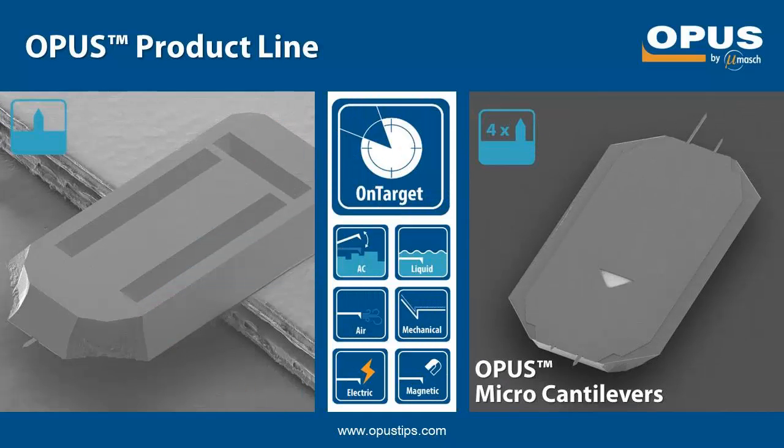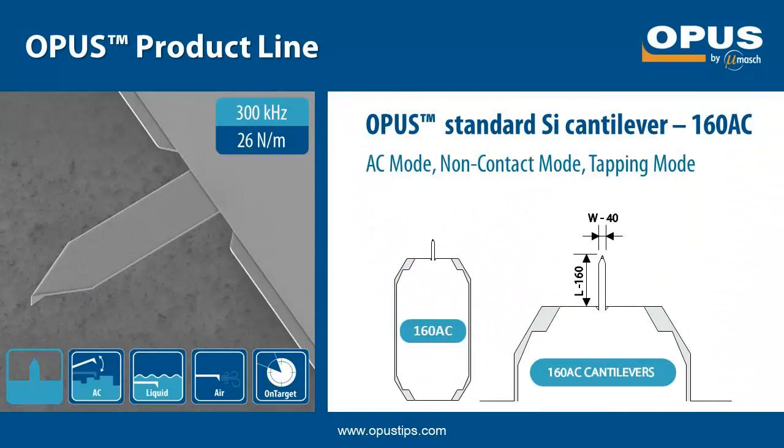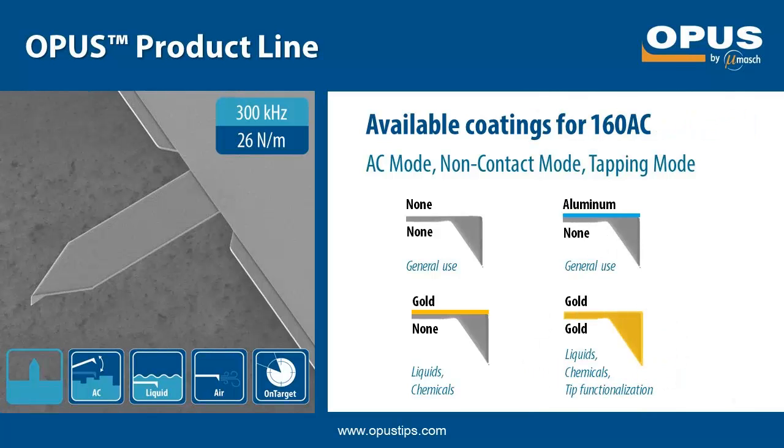Next we will take a look at the cantilever properties and the available coating options for the three main series of Opus probes. The 160 AC is our standard AC mode probe. Its nominal resonance frequency is 300 kHz and the force constant 26 N/m. The probe is suitable for non-contact and tapping mode applications. The 160 AC is available with or without aluminum backside coating, with gold backside coating and with gold overall coating, the last two often used for scanning in liquids and chemically aggressive environments. The probes with gold overall coating are also used for scanning biological objects or for tip functionalization.